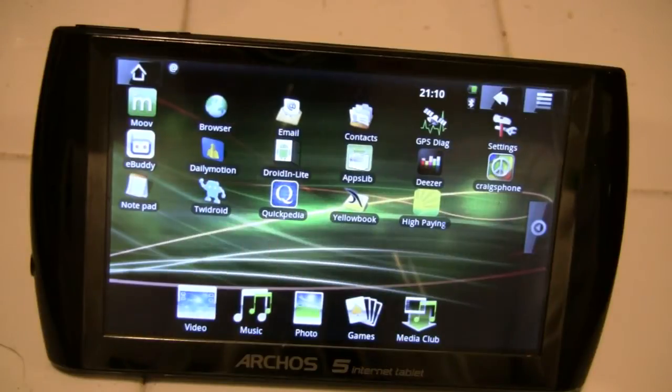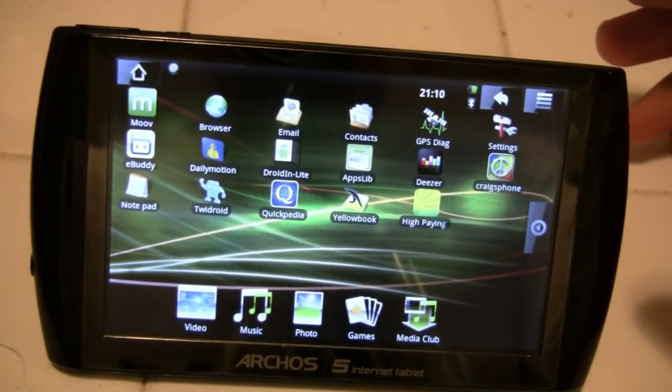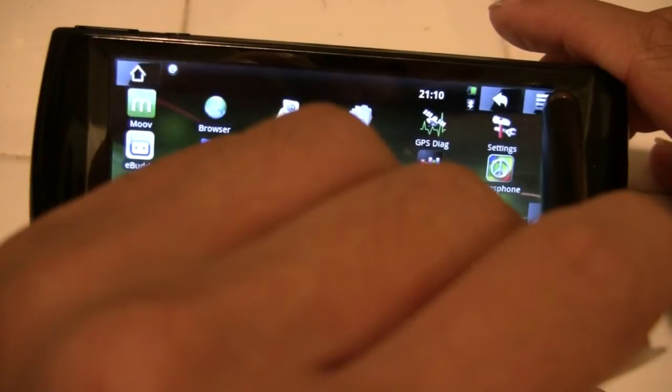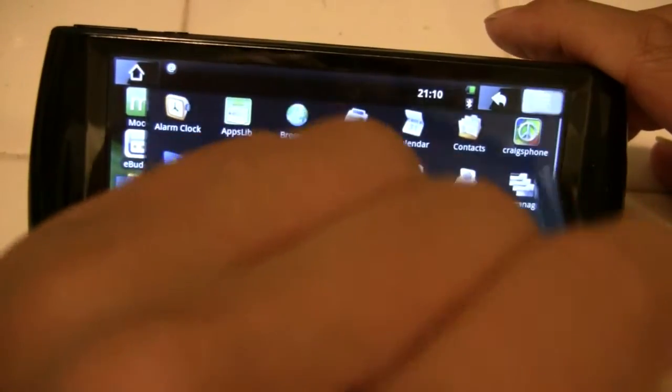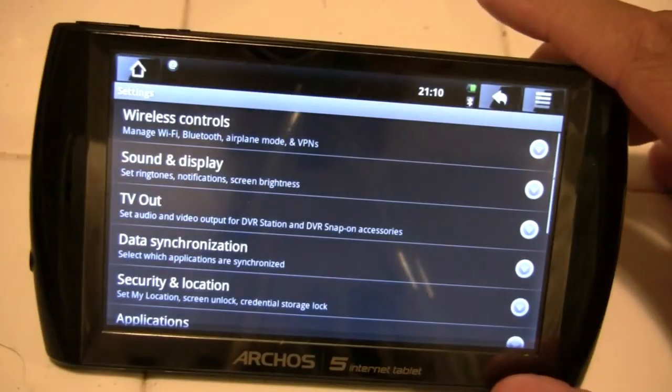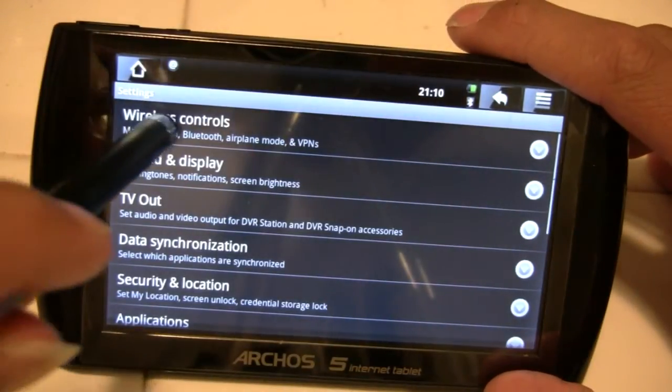For the Bluetooth Mini Keyboard, to enable it select Settings, which may be available to you as an icon on your home screen, or select the Properties menu at the top on the right and go into Settings. Then to be able to manage Bluetooth, go into Wireless Controls.